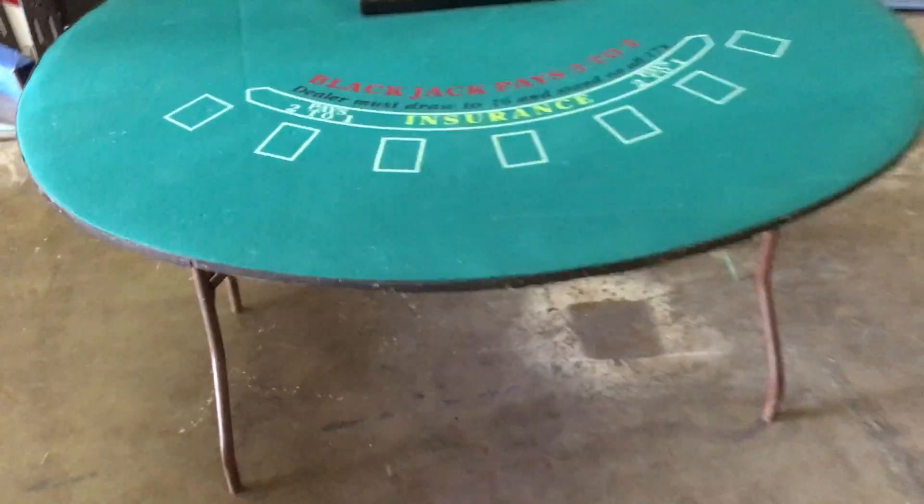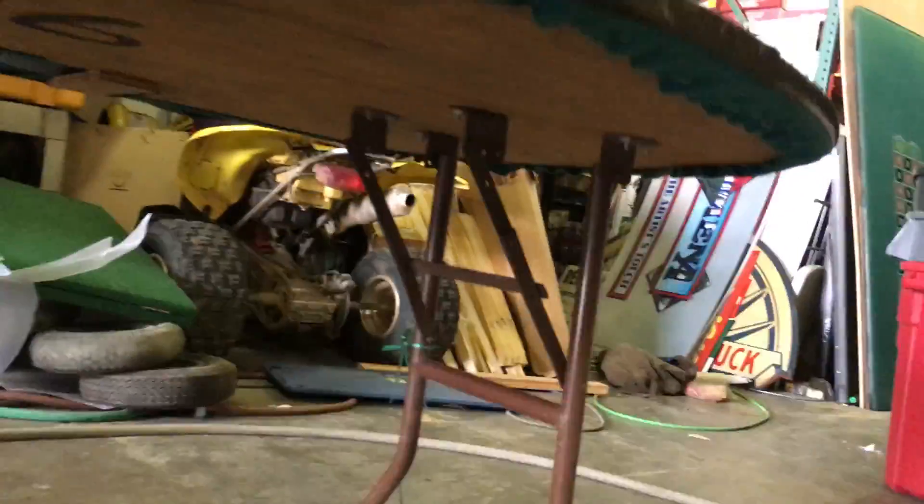Here's a full-size folding blackjack table. The felt is all in good shape, as you can see. The legs fold, and there are no problems with them — they all lock in place perfectly. Very good shape.